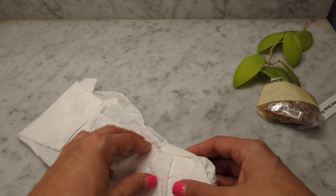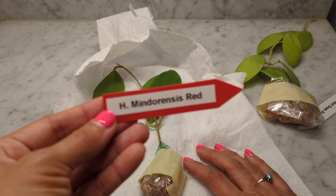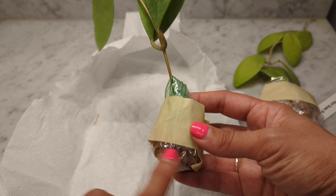If you guys want to fast forward to getting these rooted, feel free — the timestamps are down below. So this was the one I was expecting: the Hoya minderensis red. She sent me the Hoya minderensis yellow and put it in a ziploc as well. I'm going to leave it right there and keep the moss moist. This is adorable. I'm going to show you guys the minderensis yellow — it's rooted already just using this method. Excellent!